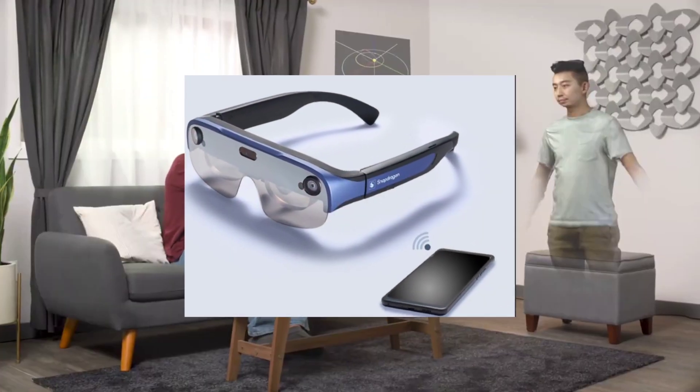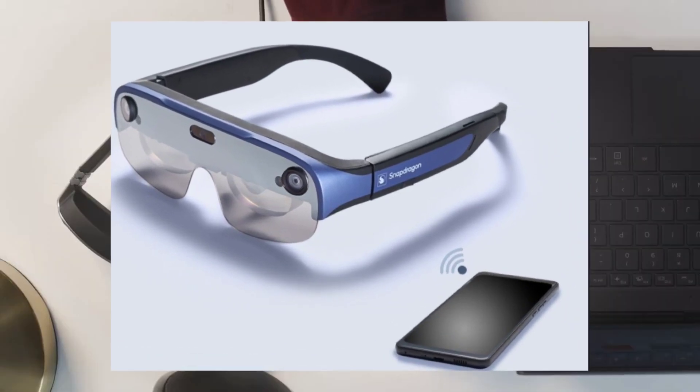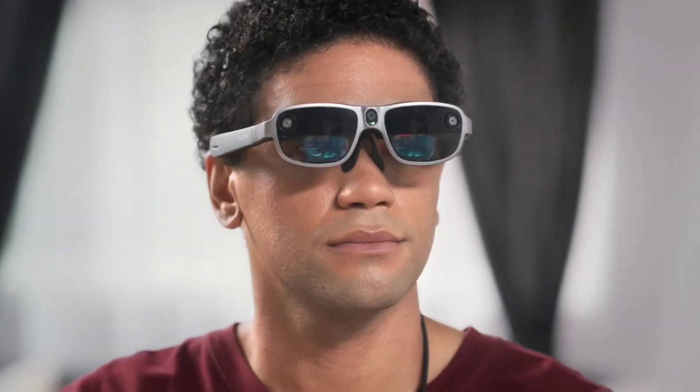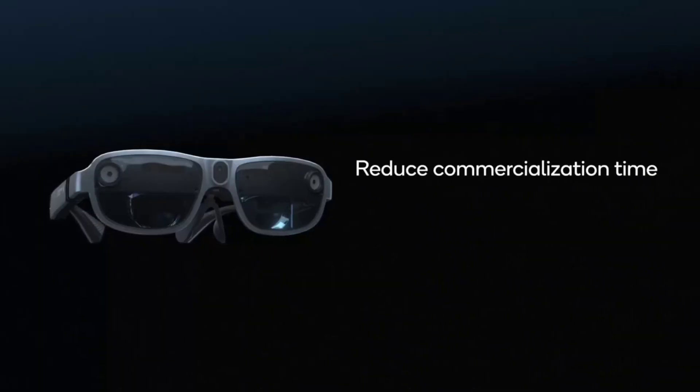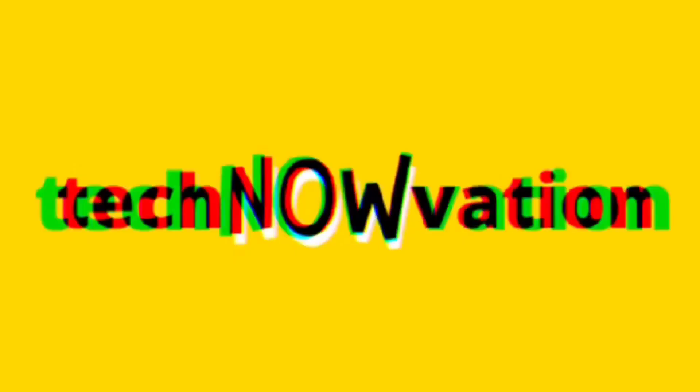Qualcomm's new AR design is now available to a few manufacturers, and more should be available in the coming months. As a regular customer, you would not purchase this specific gear. It could, however, result in a wave of next-generation glasses that you'd be happy to wear for gaming or work, even if they aren't as ambitious as some AR efforts.